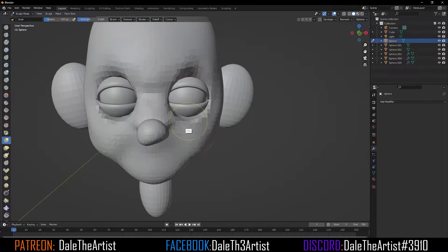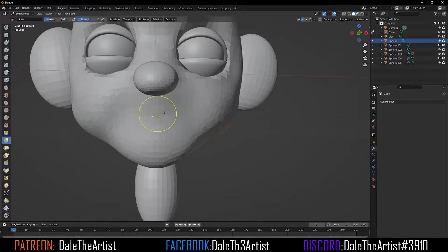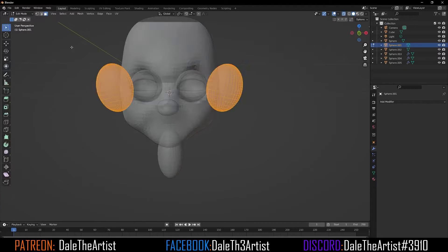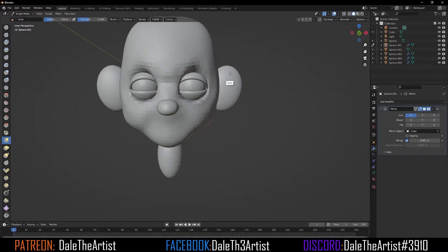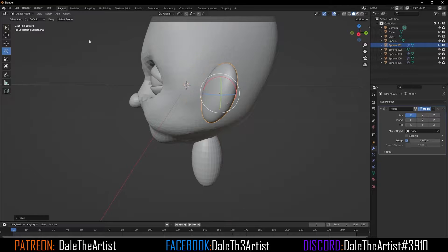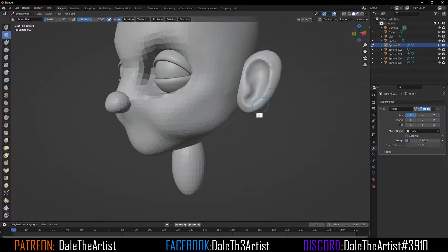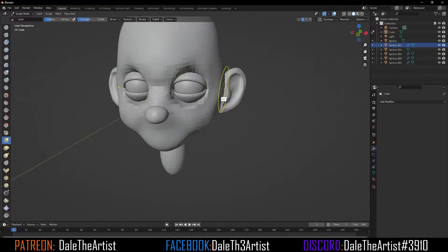Then I'll move forward to repositioning the nose, ensuring that I have symmetry turned on, and I'll start to manipulate the ears to better form the shapes I want. Once I'm satisfied with the position, I'll start to create the details around it — just real minute details, no major details just yet.